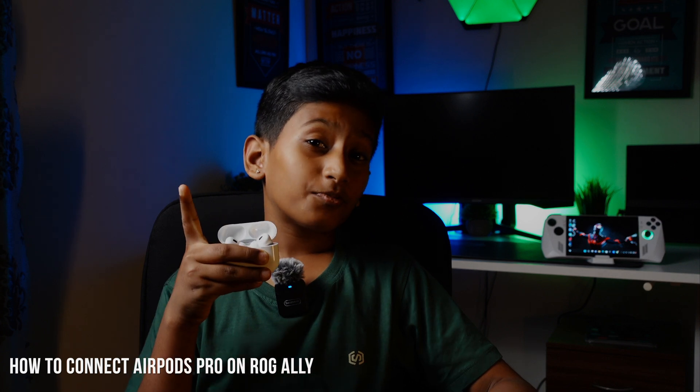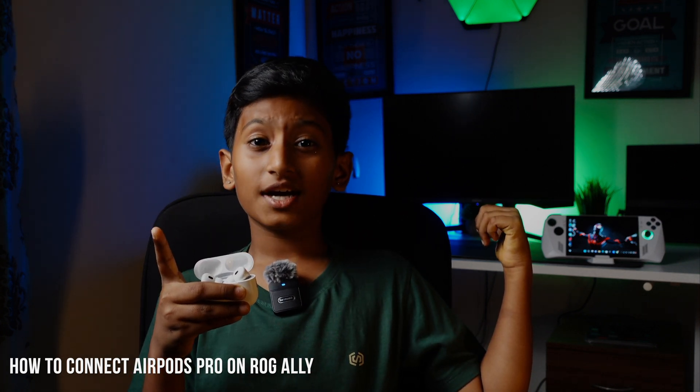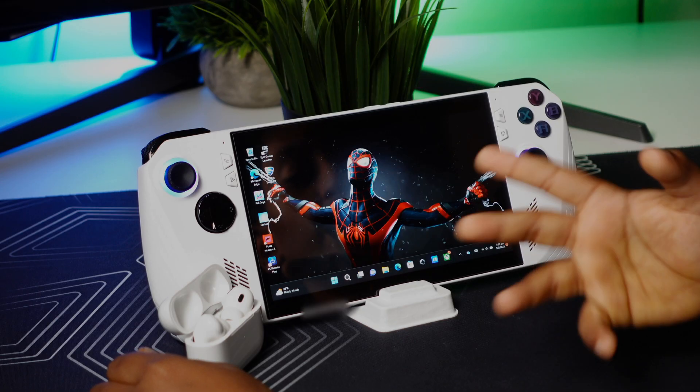Hi guys, welcome back to another video. Today I'm going to be showing you how to pair AirPods Pro to the ROG Ally. Quick reminder: if you missed my previous video on the ROG Ally unboxing and first impression, I will leave the link in the description below.